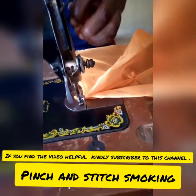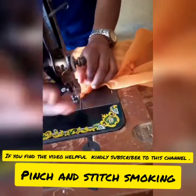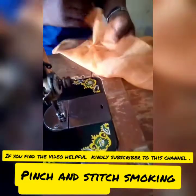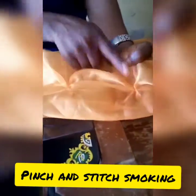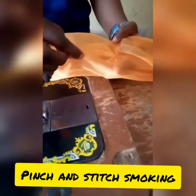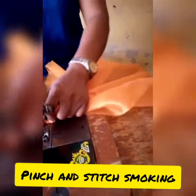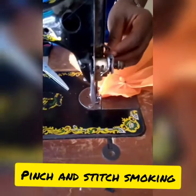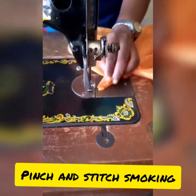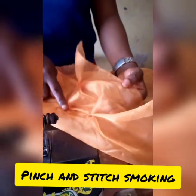Now you stitch it down. Just make sure you stitch about half an inch inside. This is the outcome — this is one, this is two. Then if you want to pick the third one, take from the middle of the two, pick it like this, then stitch 0.5 — that is half inch inside. See the outcome.